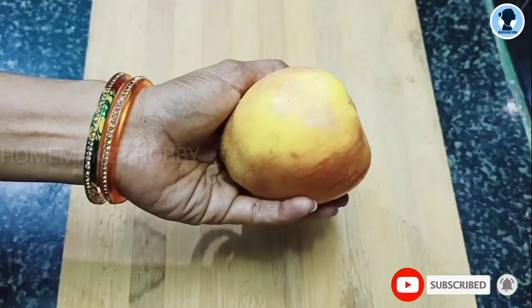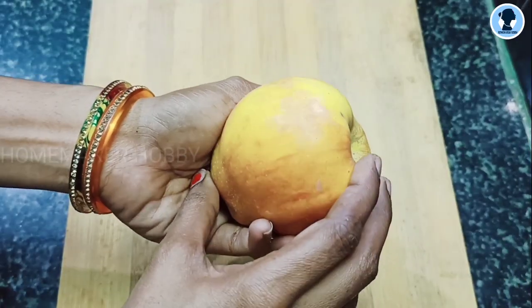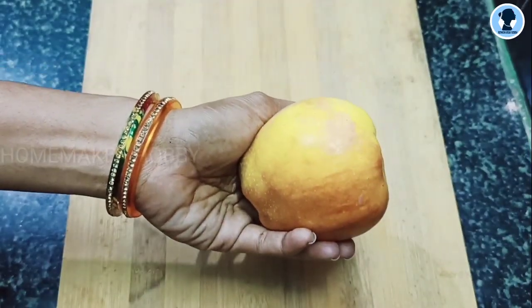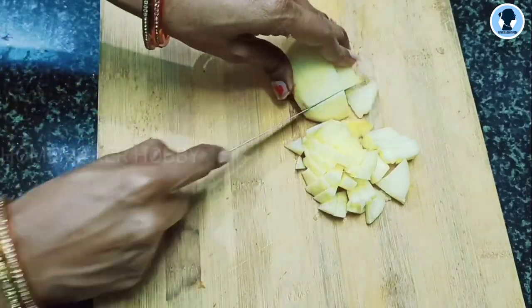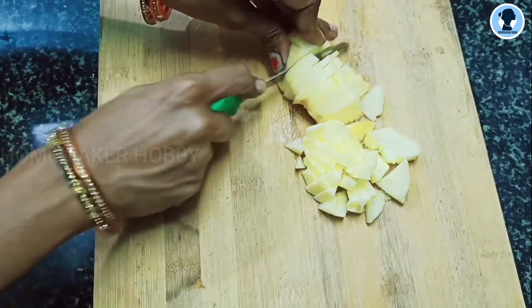Let's see how to do it. I will cut half an apple. First, we will wash it and peel it. Then we will cut it into small cubes.